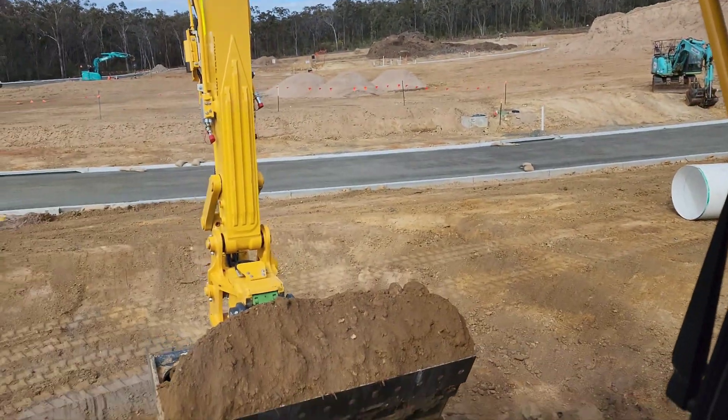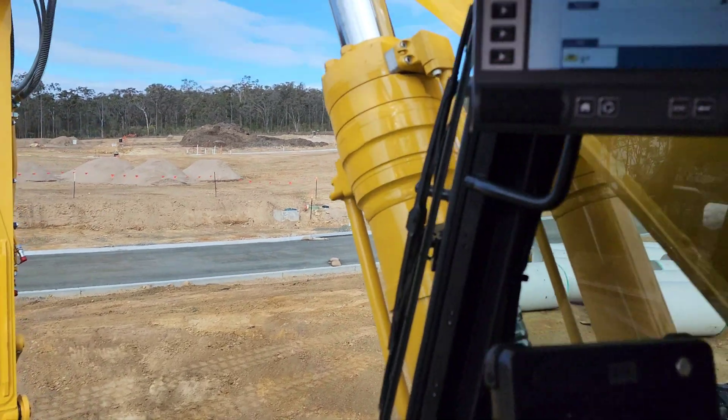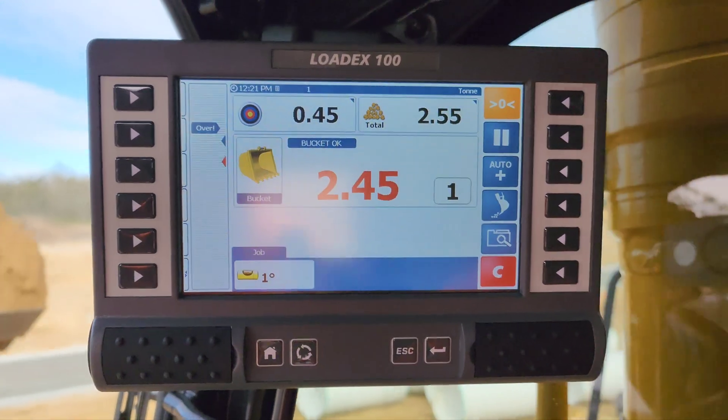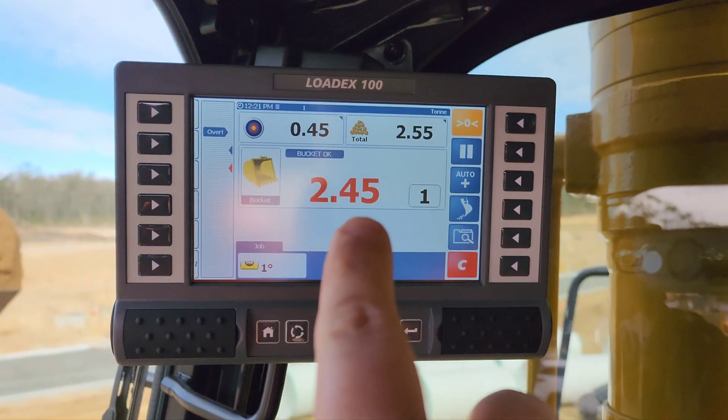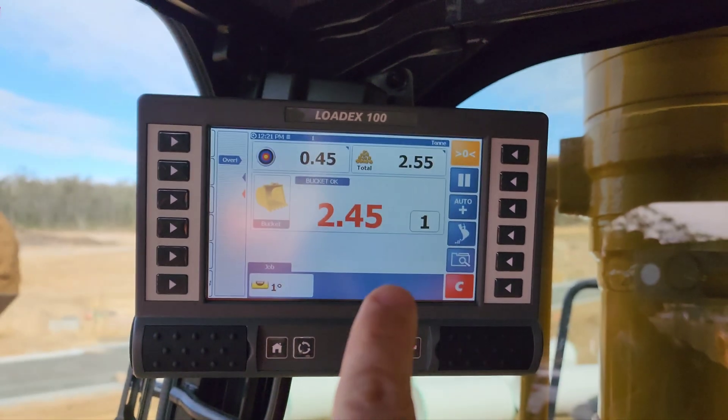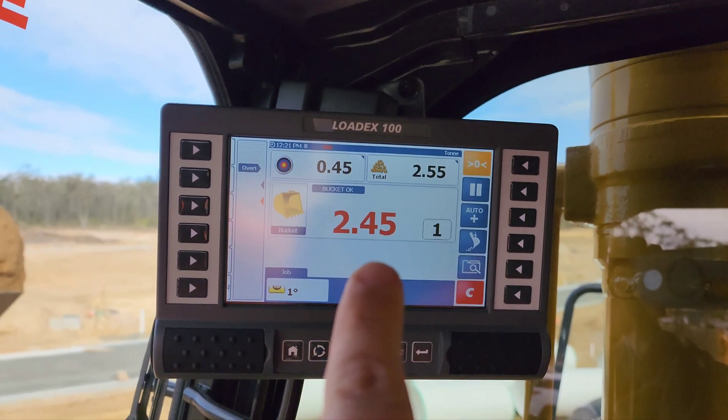What we're going to do now is re-weigh it as if we just did another bucket. We're going down, lifting up again, and we've just re-weighed the bucket. Now you can see we're in the red because we've gone over our target — our target was only 0.4 ton and we've got two and a half ton on.